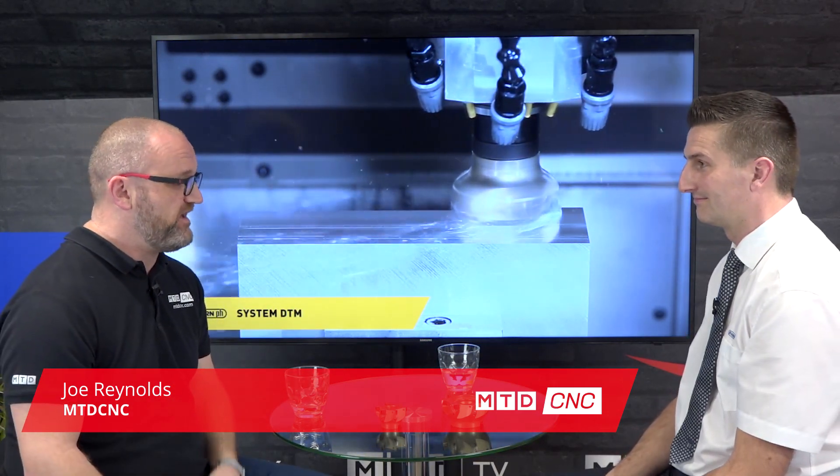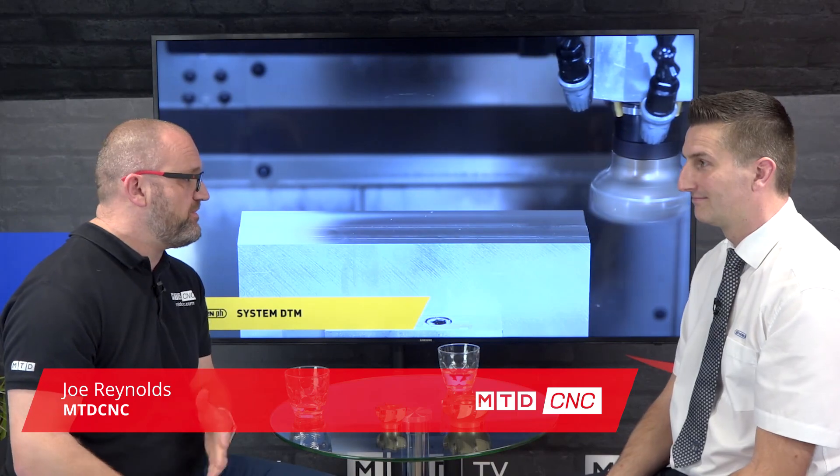In today's technical corner, I'm delighted to say I'm joined by David List of Horn Cutting Tools, and today we're going to be talking about Horn's aluminium face mill. Dave, what makes this different to maybe other products that are similar in the market?